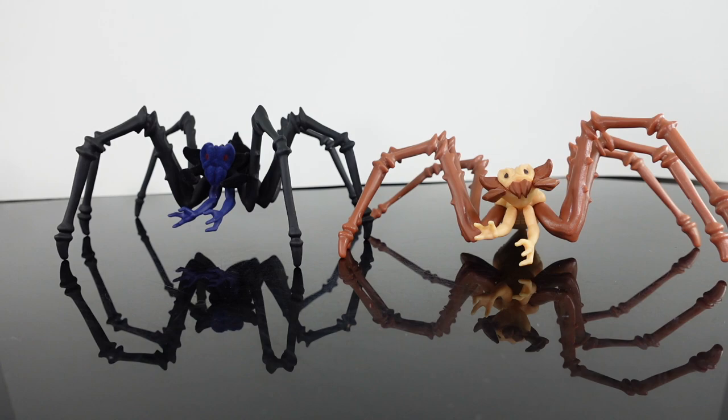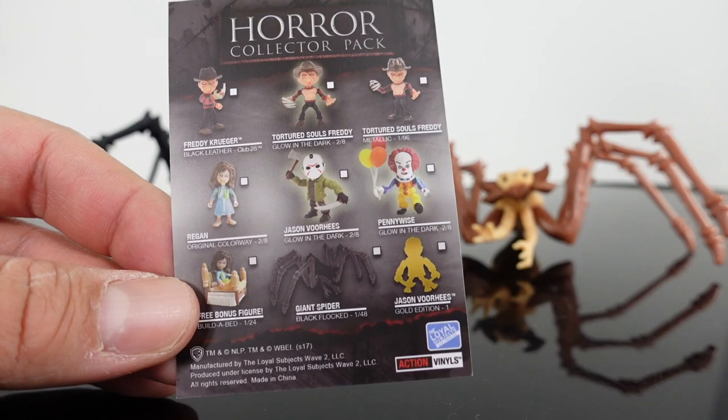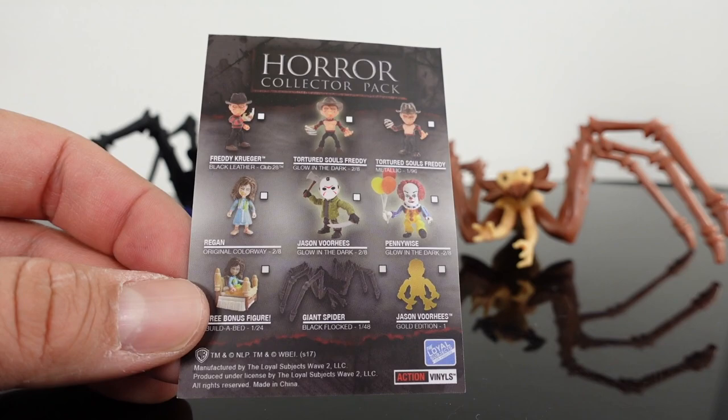So the flocked one I had only seen in that convention video — I never heard of it again — and then just recently I found it and bought it. I was like, what the heck. I thought this was just a prototype that never got made, but apparently it did get made. If you guys have any information on what this was exclusive to, I don't remember seeing a glow-in-the-dark Freddy or a glow-in-the-dark Jason either. I don't know what this was exclusive to.